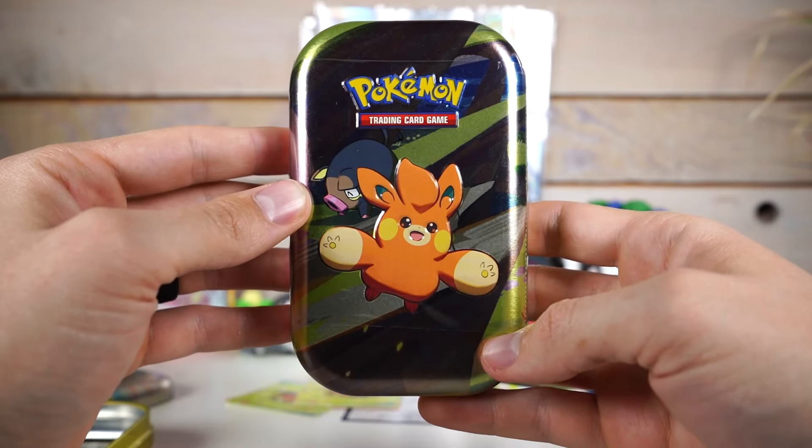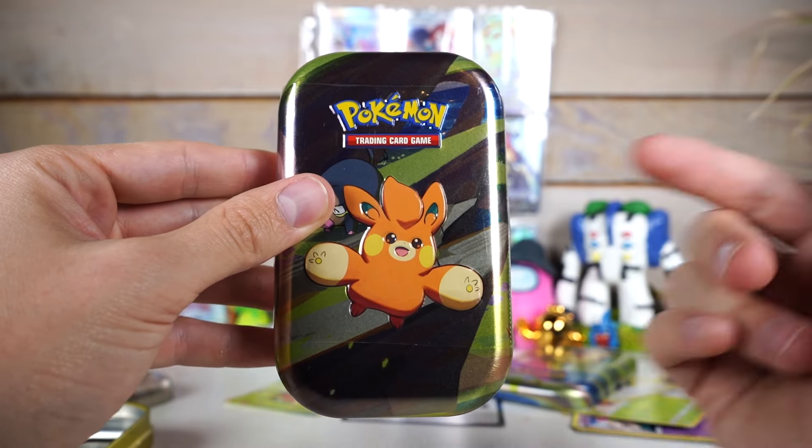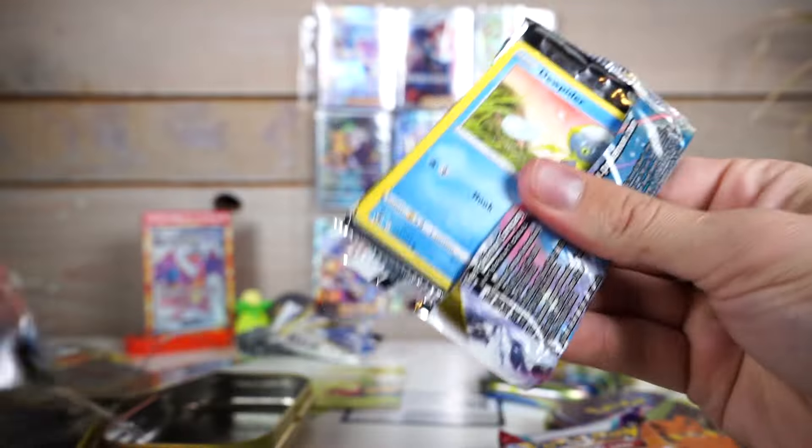Oh, my hell. Last tin. Garchomp and Pommot. I think this one's Pawmi, and then it's Pawmo, then Pawmot. Alright, the sticker and the piece of garbage. I guess they're both garbage. Last two packs from this absolute trash.